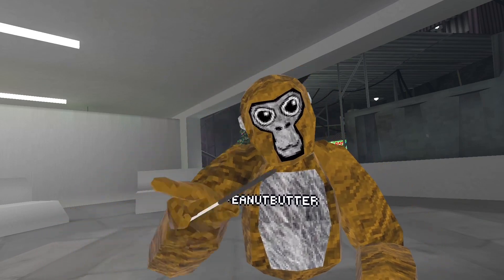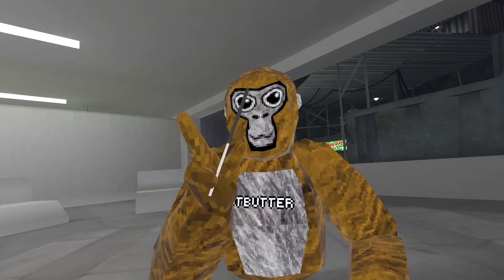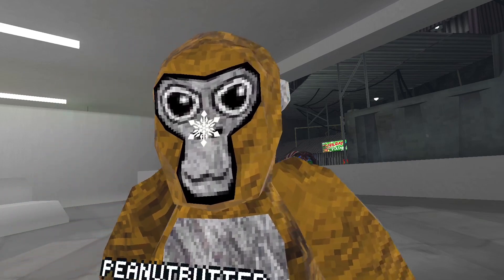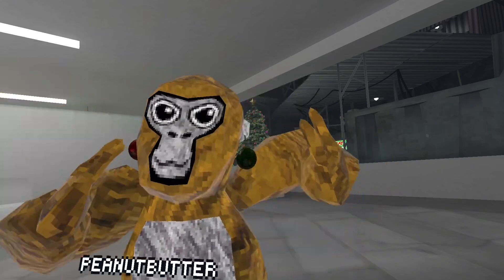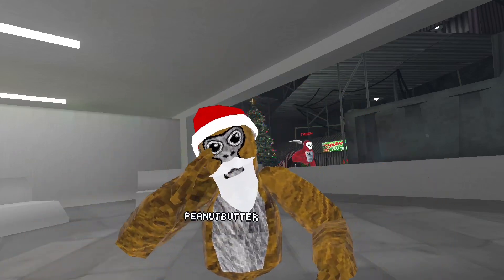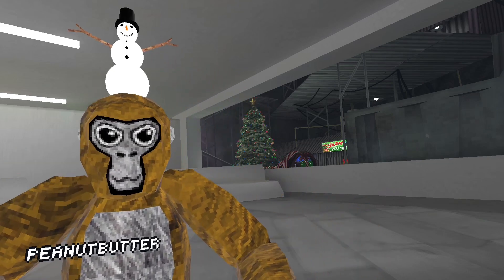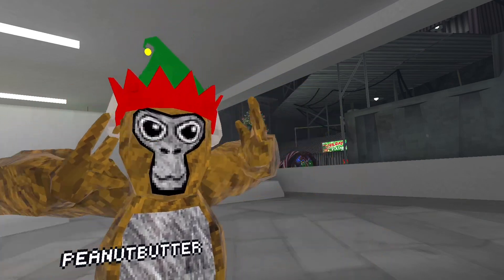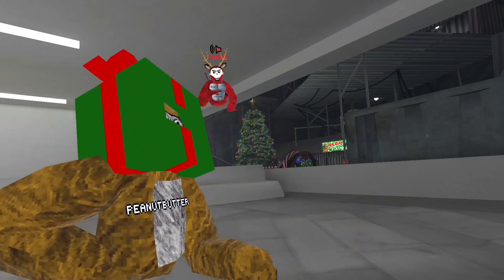We got this firework beanie — yeah, sparkler. Got a little snowflake for the nose and then these earrings that are ornaments. And then we got the Santa set, which I really like this hat, so I'm definitely gonna buy that on my Oculus account. And then we got the snowman.